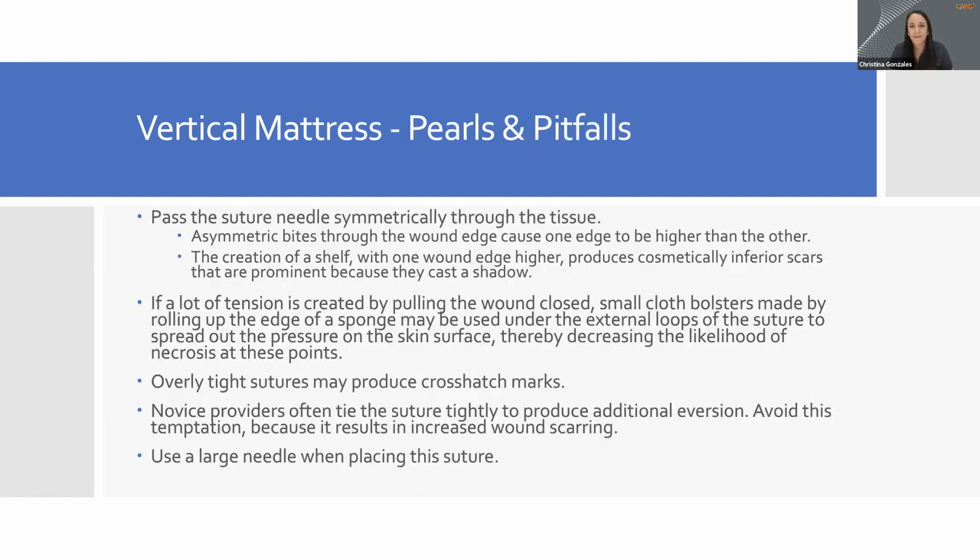Pearls and pitfalls for vertical mattress: most of this will come through in the demonstration. We do want to use a larger needle for these procedures because we're going to take a pretty big bite on the far-far portion, so a bigger needle is needed to get through there. Vertical mattress and horizontal mattress are fairly straightforward once you practice.